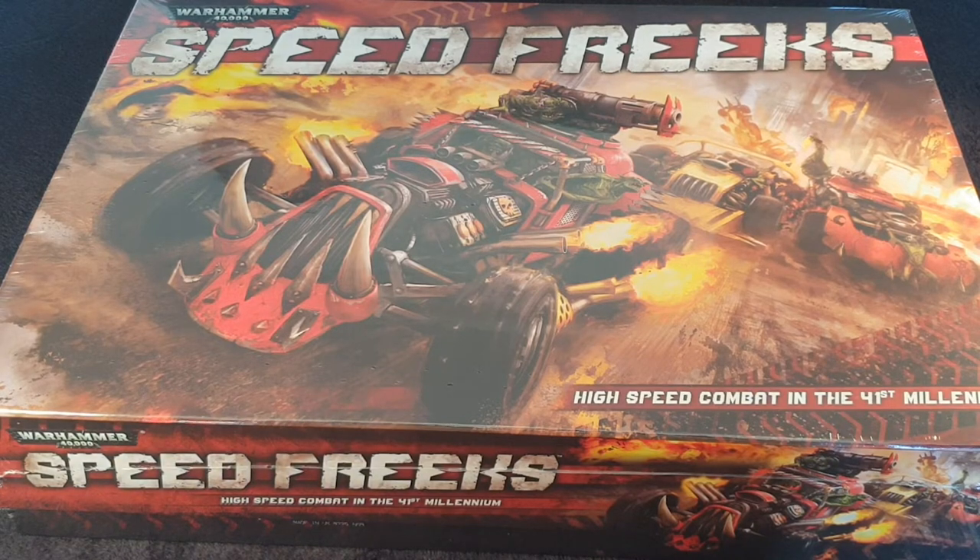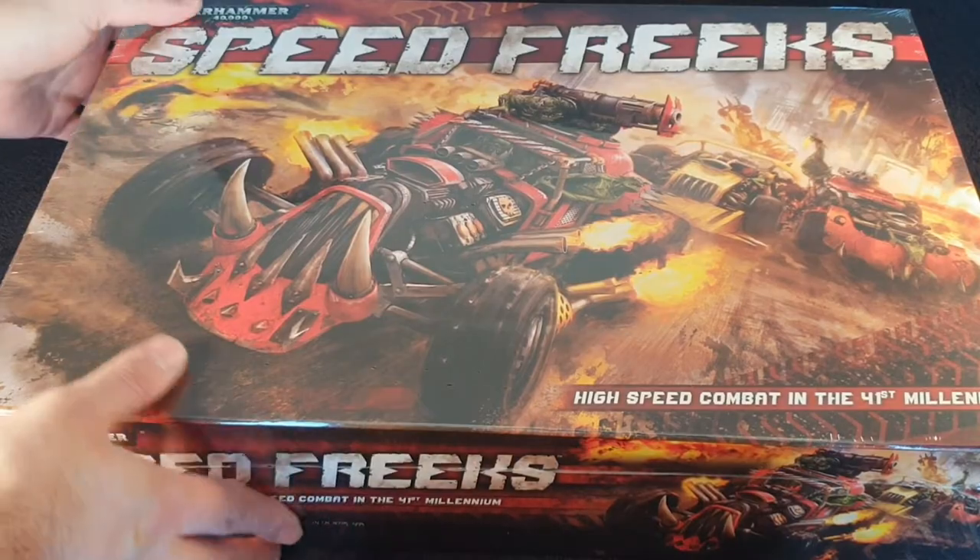Hello guys and welcome to another edition of Rage Against the Dice. Today, as you can see, it's still October and we've got Speed Freaks in front of us finally. I'm pretty darn excited, so what I'm going to do is we're going to have a look at this box. This arrived while I was in the middle of filming another video, but it'll be like time travel.